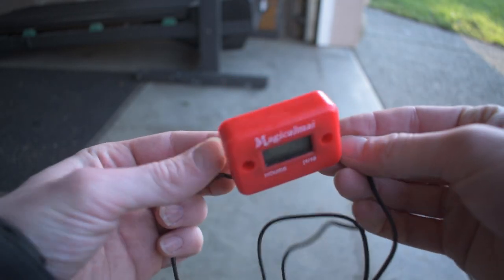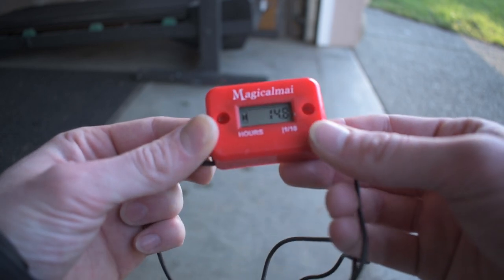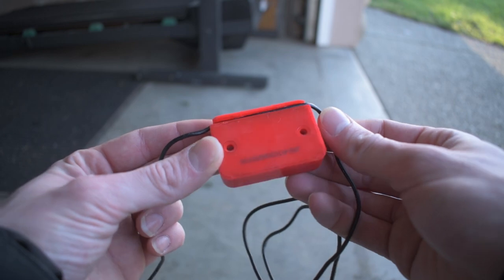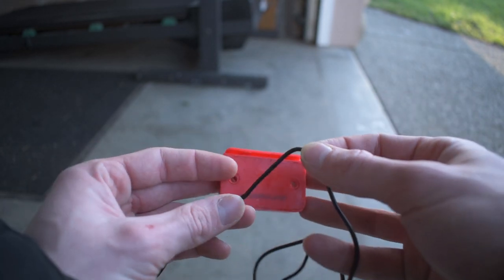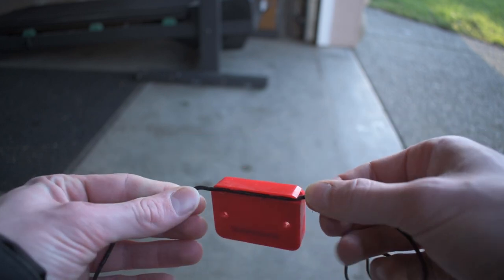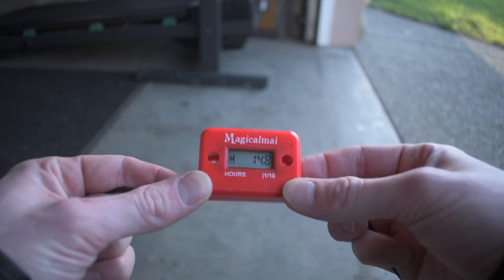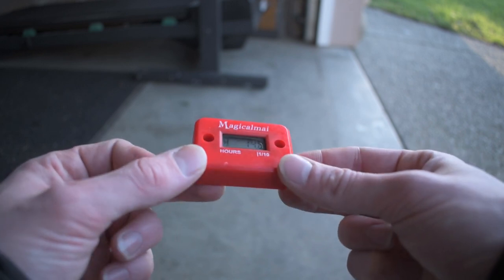Here we have the hour meter itself, and you can see it's counted 14.8 hours on the bike. There's literally just one wire here that goes in the back — it's simply clamped in there and sits pressed into the piece of plastic. There's really no complication to this installation, and it's super easy for any beginner mechanic to go ahead and install one on their bike. There's absolutely no reason you don't have one of these installed already, and I'm going to show you how to put it on.